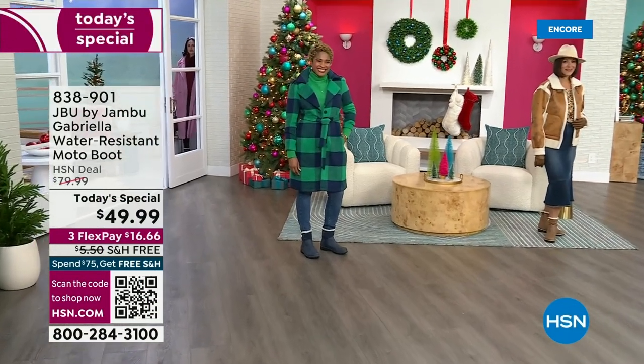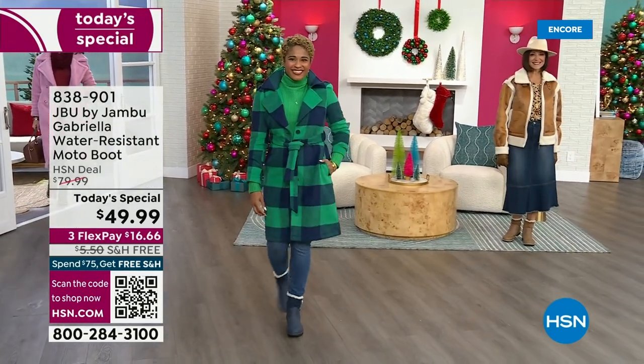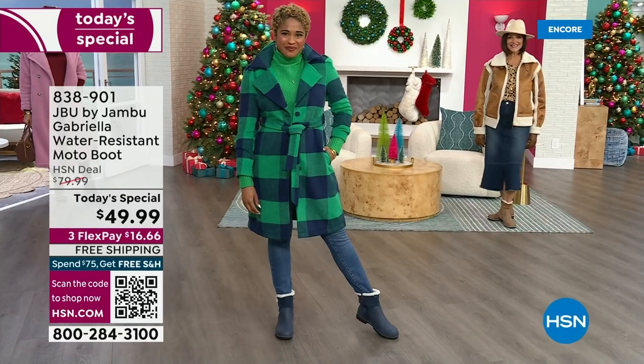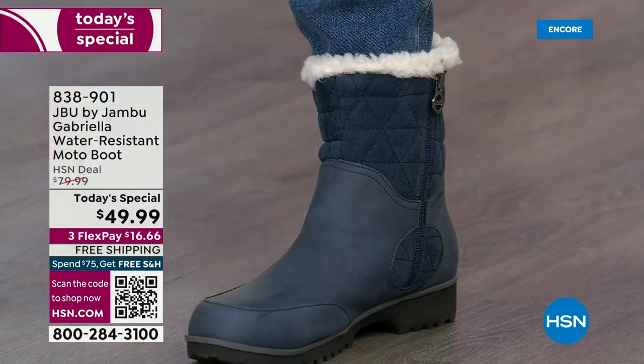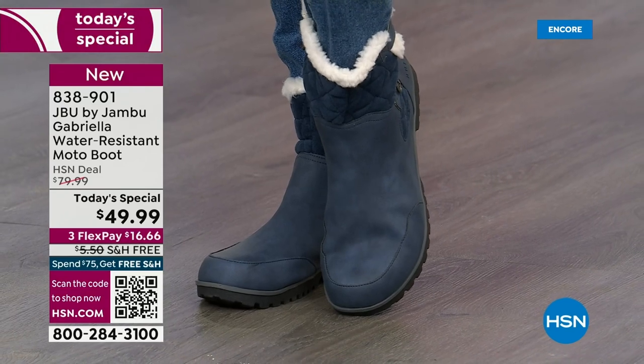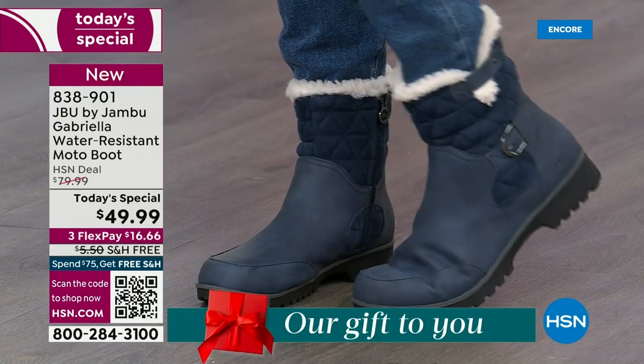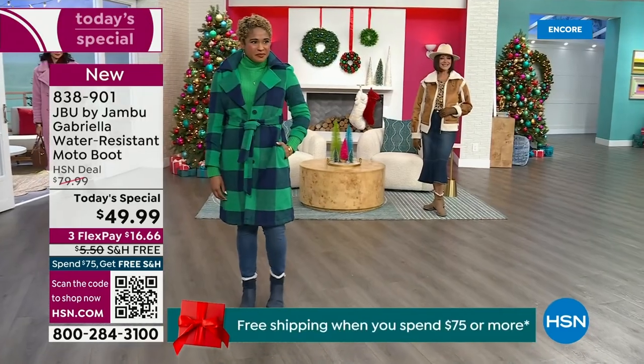The worst of winter weather is absolutely no match for our Jambu Moto boot. Bring on all the elements, bring on the snow with this incredible comfort and totally stylish design. And it's 50% off retail — the retail on this is almost $100. We've got three FlexPay, and we even have free shipping.